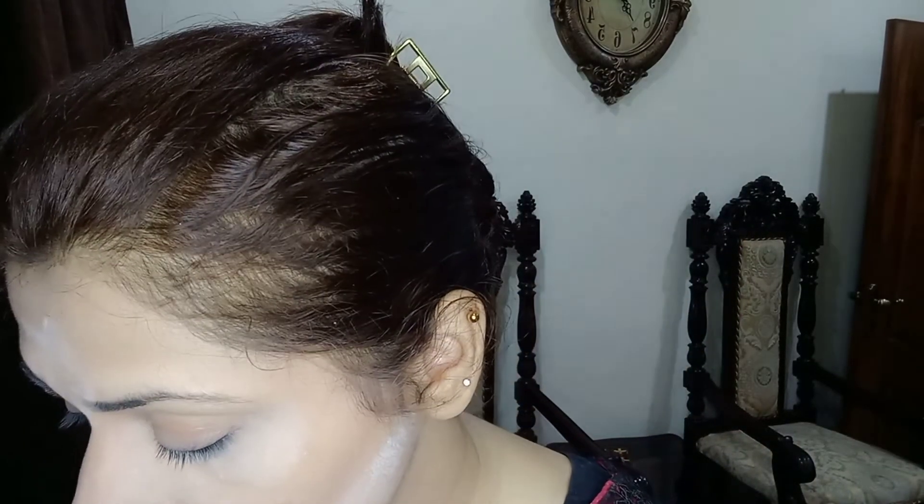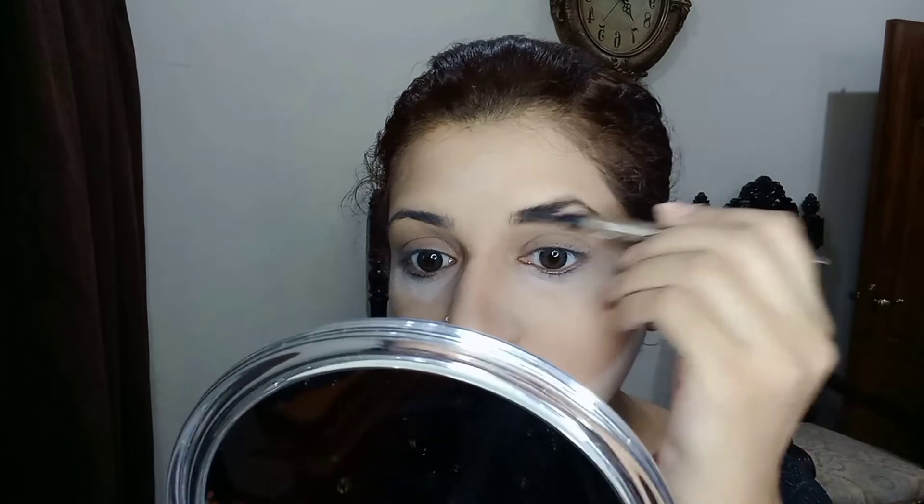I am using an eyebrow pencil. This is called an Eyebrow Pencil and I have done the brows with it. I put the eyebrow pencil with light strokes. It is really a nice way — it is so easy to fill in. People who are beginners, who are learning new makeup, school and college going girls, can use it too.